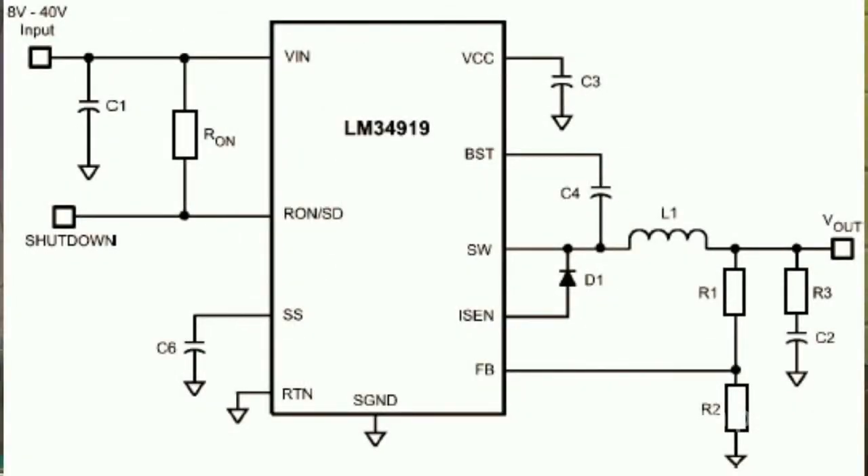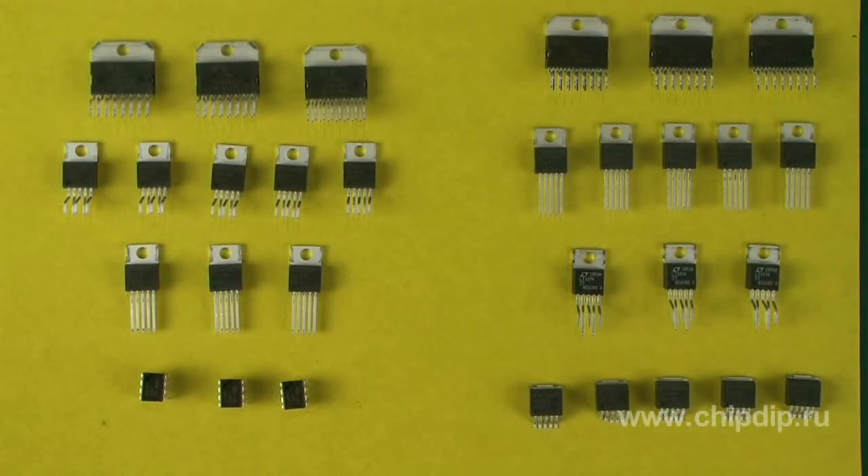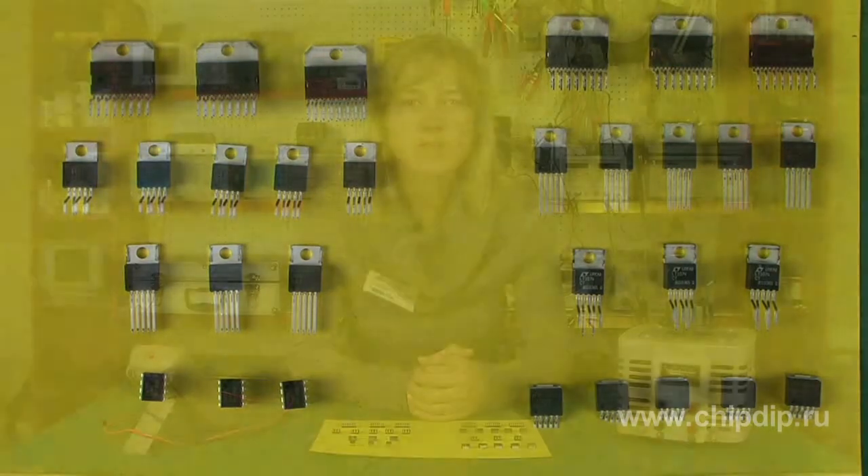Switching IVRs have a number of advantages compared to the linear ones. First of all, the efficiency is a lot higher, because when a regulating transistor operates in a switch mode, its average power dissipation is significantly lower than in a linear regulator. In many cases, because of low heat losses, there is no need to use heat sinks, and in situations where they are indeed necessary, their size can be significantly reduced.